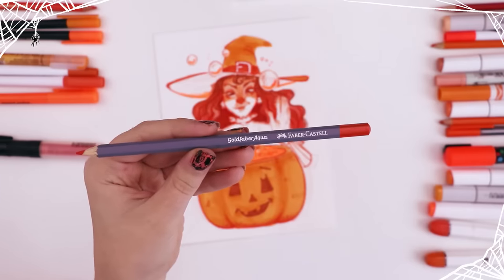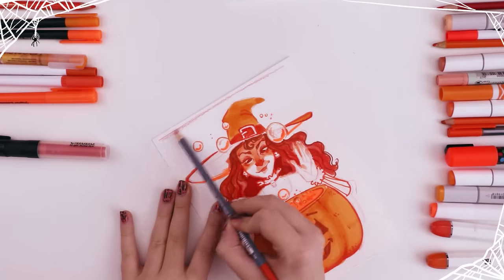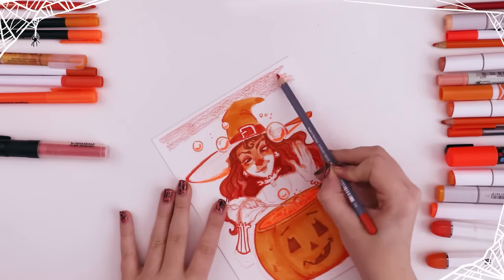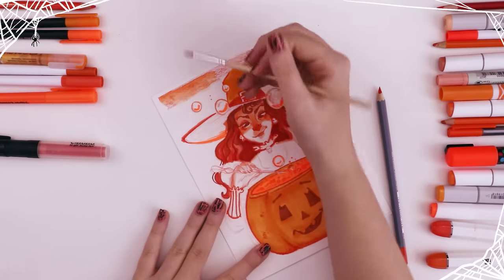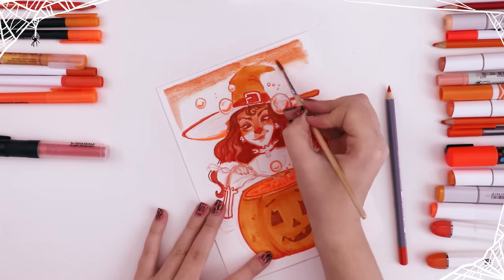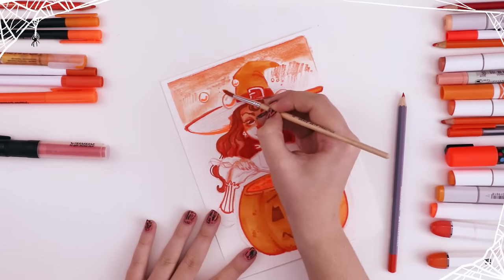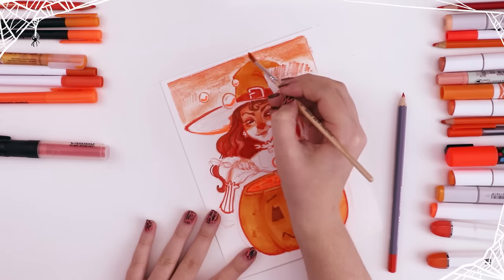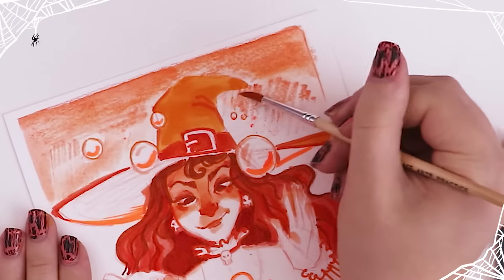This is the Goldfaber Aqua Faber-Castell watercolor pencil. I had this idea to create a textured backdrop to the illustration in orange — I thought adding water and smoothing it out would do the trick — but I really wasn't able to get rid of those pencil strokes, so it was just kind of meh. I didn't really like it, but later I go over it with something else, so don't worry — even though I was freaking out hardcore when I was doing it.